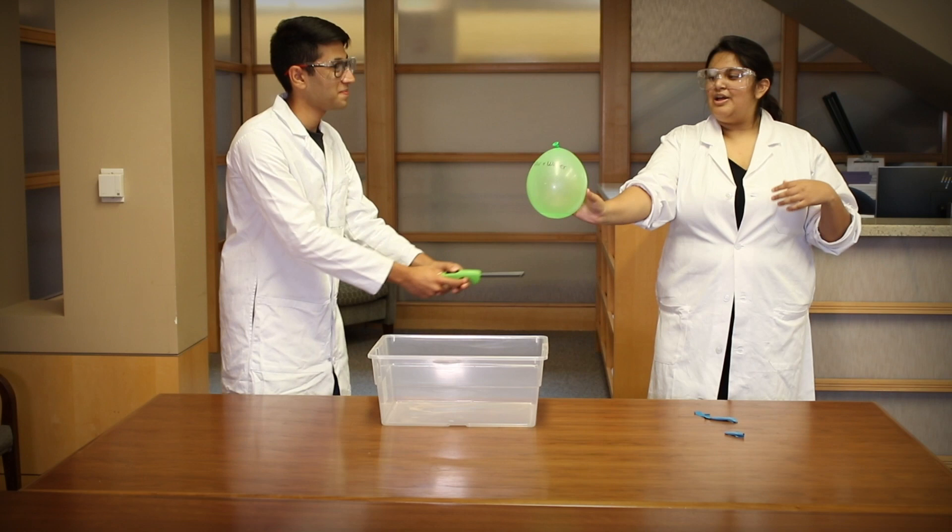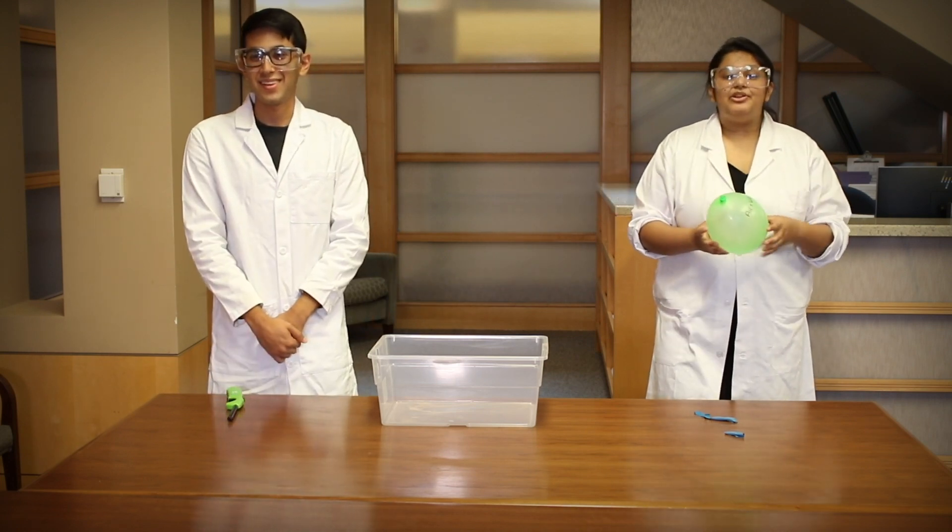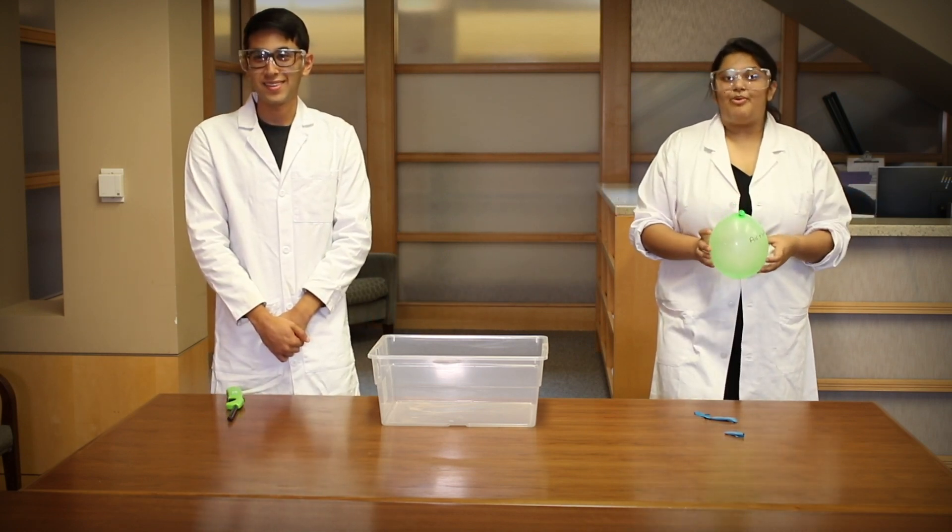It's not poppy. Now let's talk about why the balloon with air popped while the balloon with water didn't.